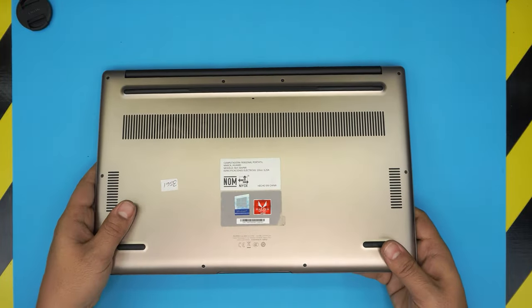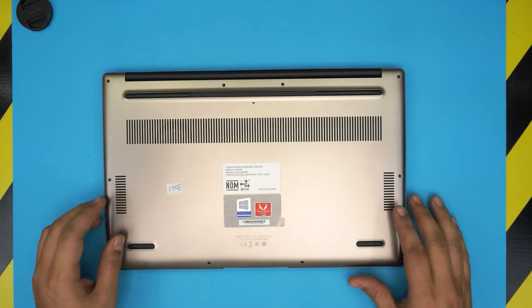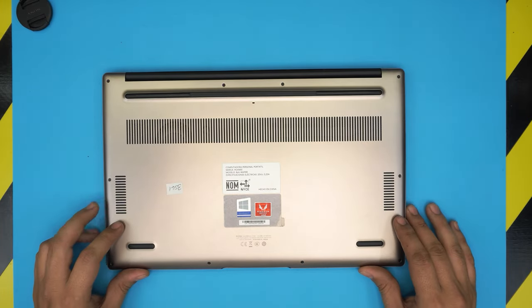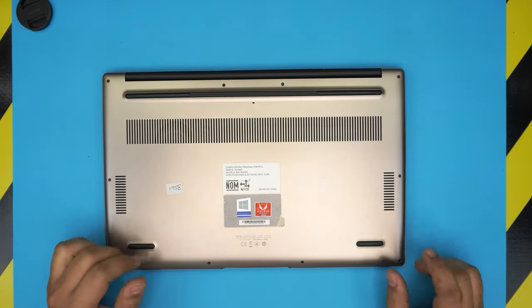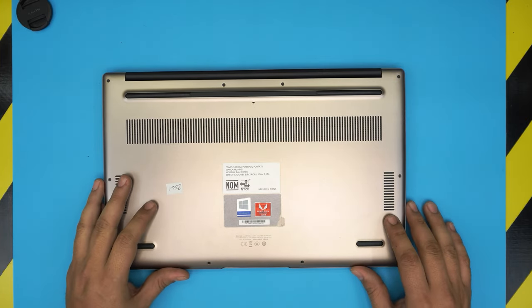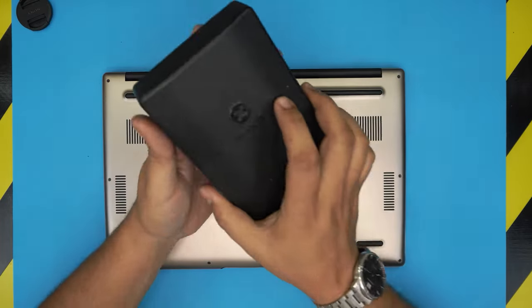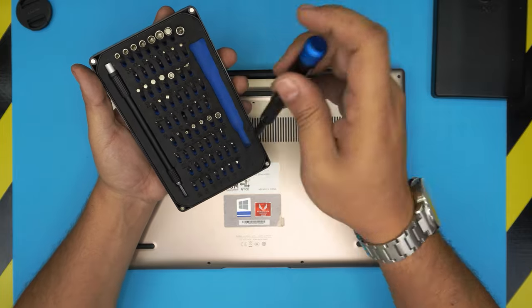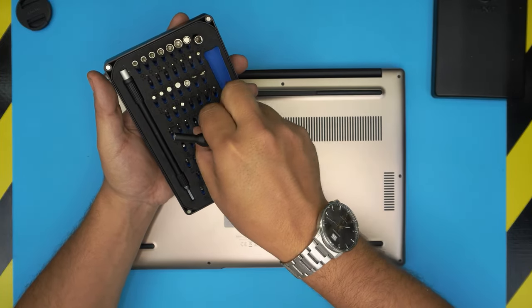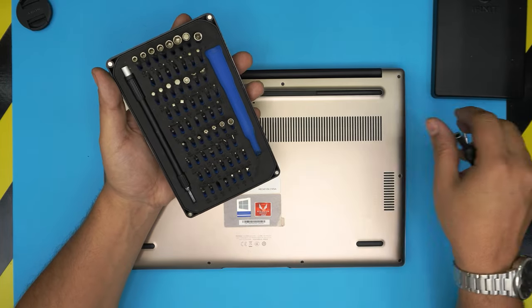In this video I'm going to take you step by step on how you can open it up and how you can replace or remove the battery. It's very easy and only takes a few minutes. The tools you'll need are a screwdriver set — I'll be using an iFixit set — specifically a Torx number five and a Phillips number zero.